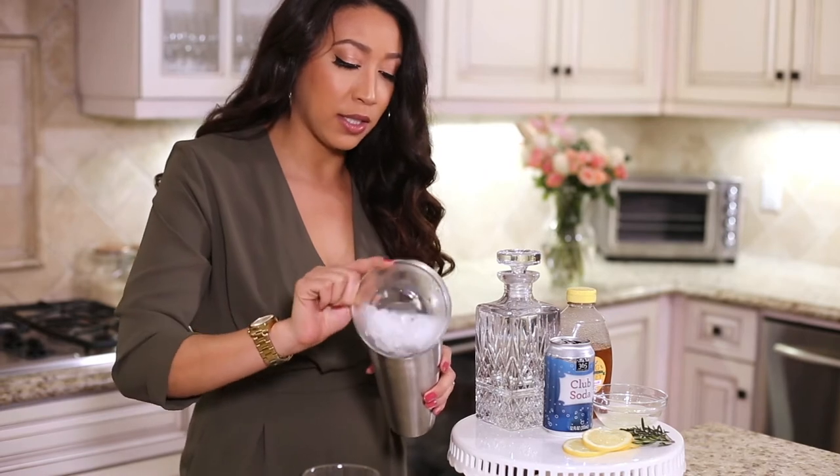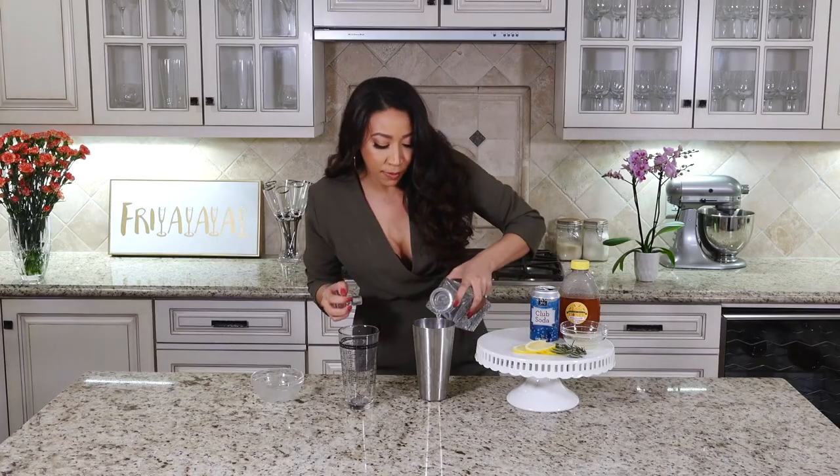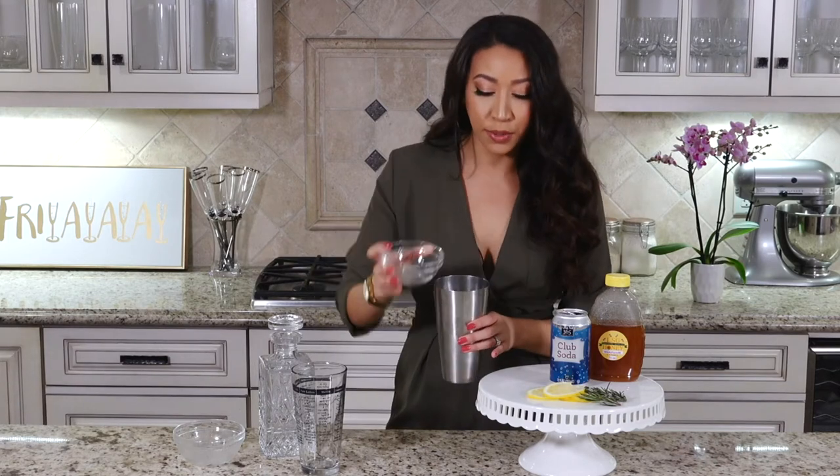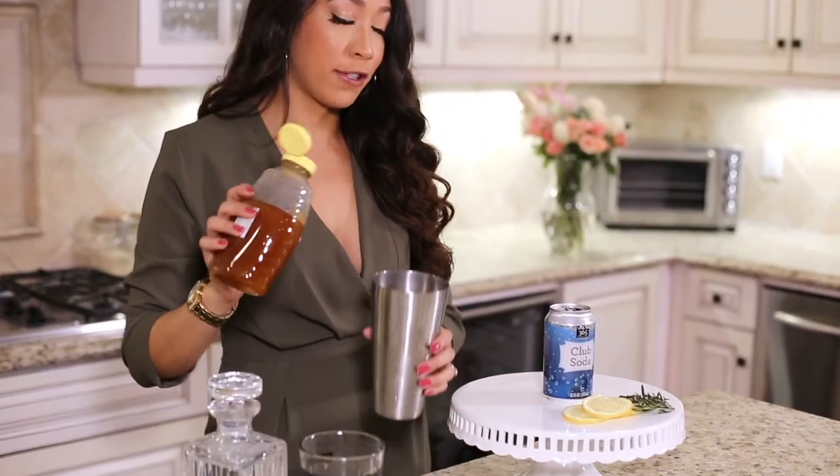You're going to want to fill your shaker with ice, your one ounce of vodka. After the vodka you're going to want to add your lemon juice, your half ounce of honey.